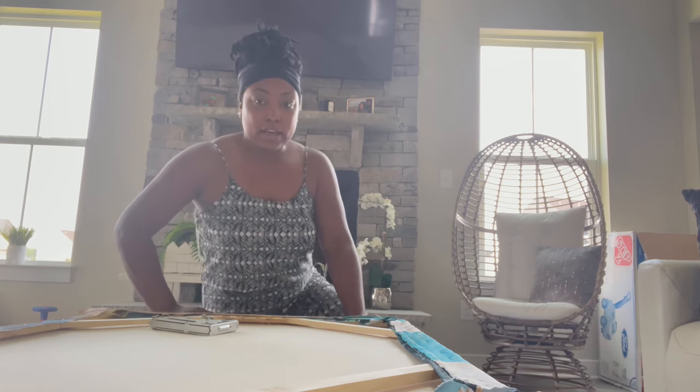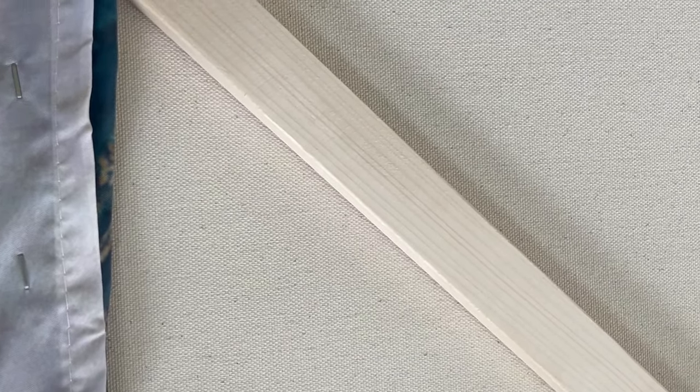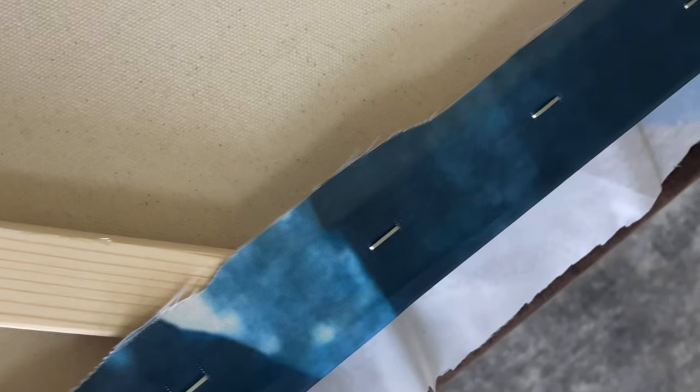I'm going to show you all a close-up and then I'll finish it out and start on the next one. So this is what I have done so far — I did not put the staples really close together at all, and here's the corner I was telling you about, kind of like flipping it over. You can also see the previous shower curtain underneath — I didn't staple those close together either. I'm going to go ahead and finish this out so you all can see the end result.